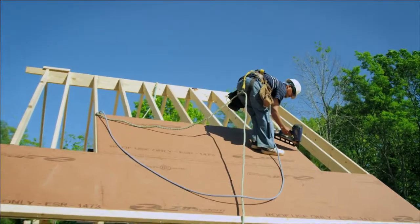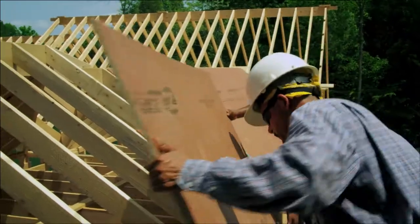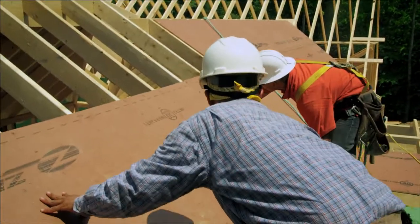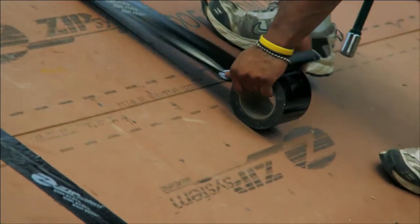With the traditional felt pattern that we used to use, we've had it for a hundred years and it works very, very well. We just didn't have an alternative until recently. The Zip System has allowed us to go ahead and do that, where we can sheath it, put the tape down, and it's done all at once.